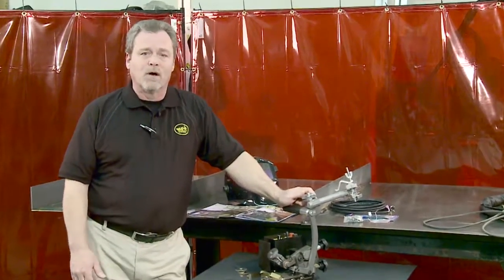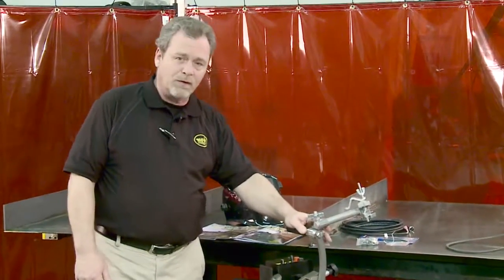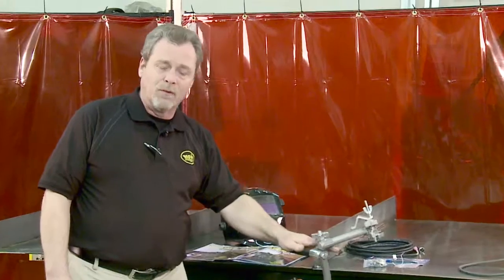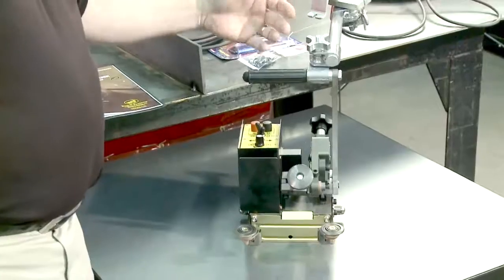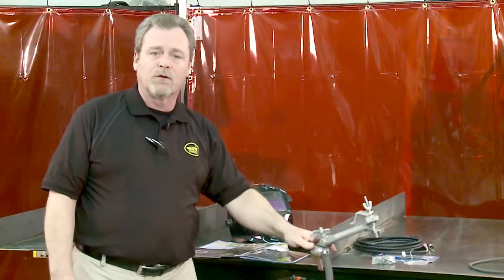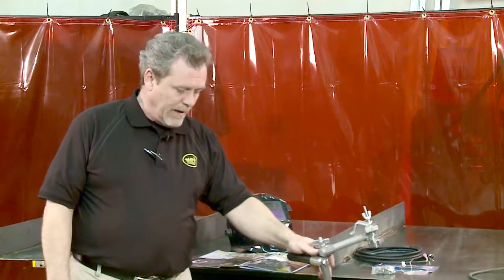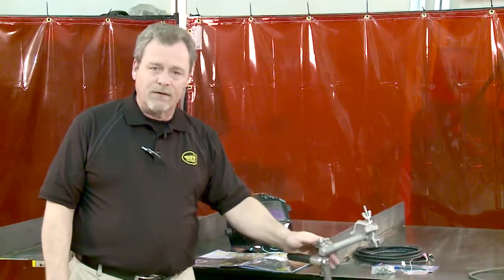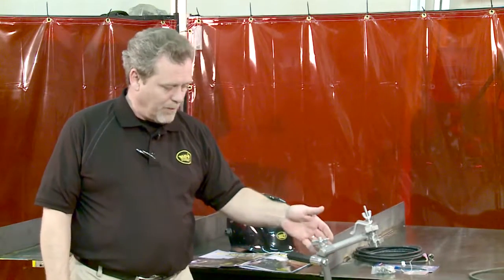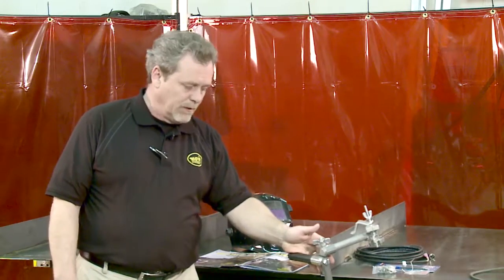Today we're going to be talking about the K-BUG 1200. The K-BUG 1200 is a lightweight, portable fillet welder for doing in-the-flat fillet welds. As you can see, it's a very small, lightweight, portable machine that allows you to take the machine directly to the workpiece, fits in confined spaces, and takes the gun out of the operator's hand. This way the operator has less fatigue, is able to just monitor the puddle, and let the machine do the motion control for him.